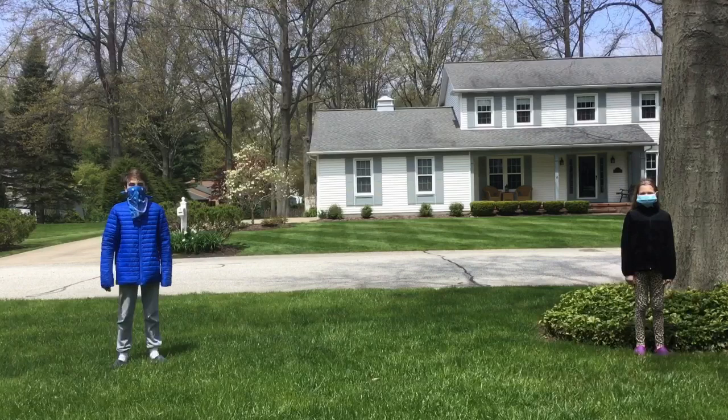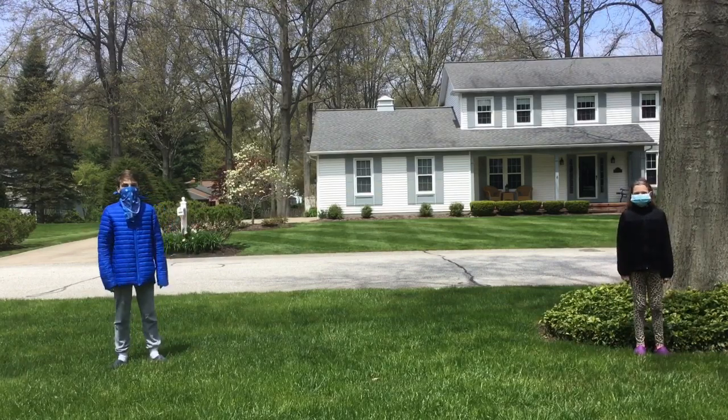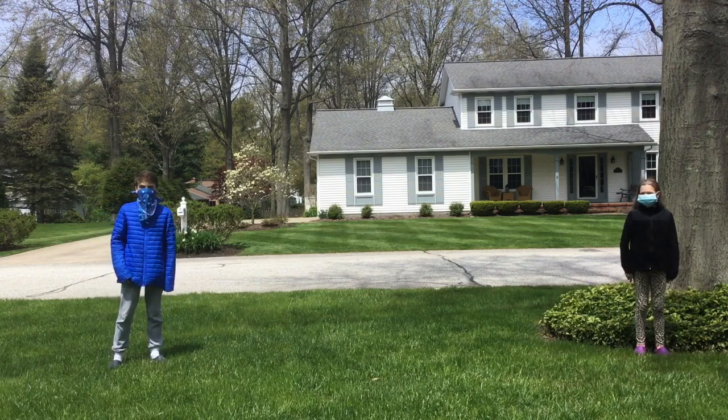Hello everyone, it's Finnovation. So today I'm here with my friend Phoebe. We're both in masks and socially distancing. This video is CDC approved.